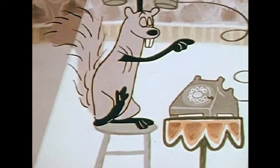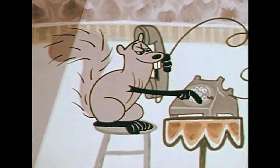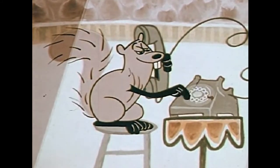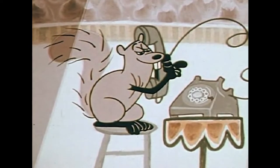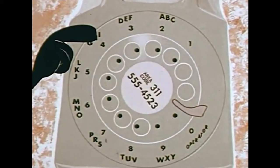When you dial, you should make sure you bring your finger all the way around to the finger stop. Then for each number, let the dial go all the way back by itself. Each number. All the way. Then let go. See? Yes, sir.